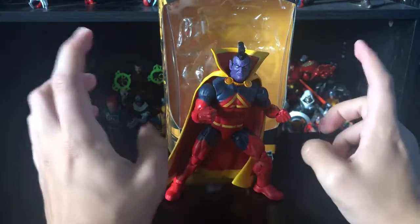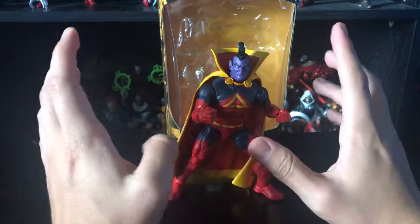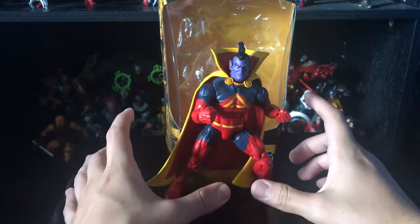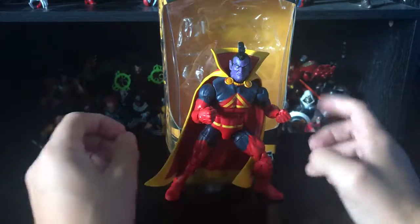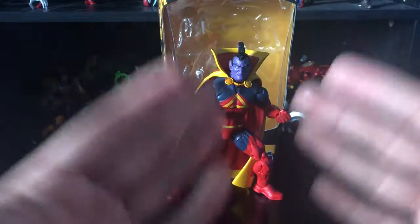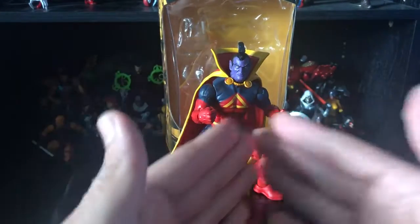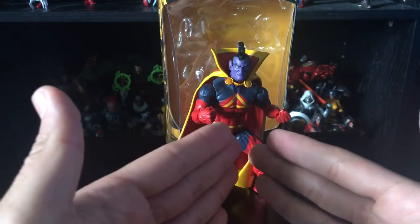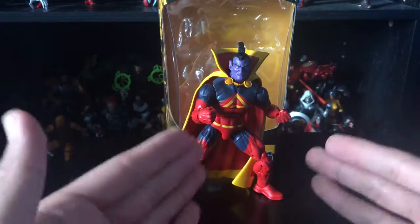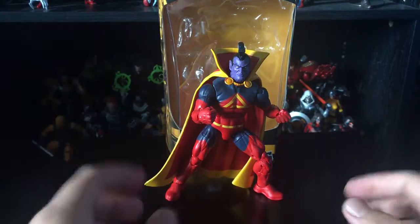I honestly don't know the history of this character, so I apologize about that. I was going to put him on my hero shelf since I have a villain shelf and a hero shelf — so is Gladiator a villain, a hero, or both? Please comment below if you know, and please no mean comments — show some respect.